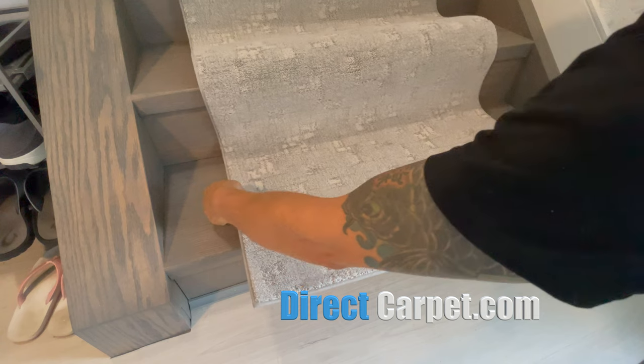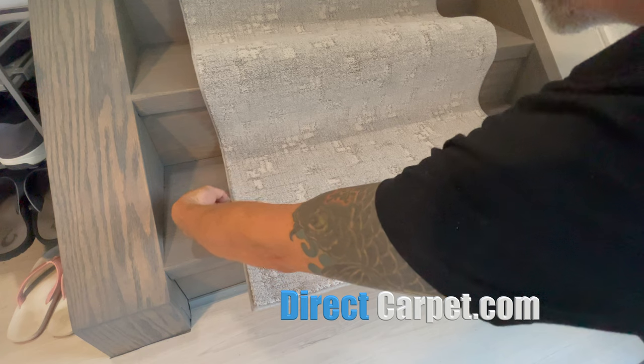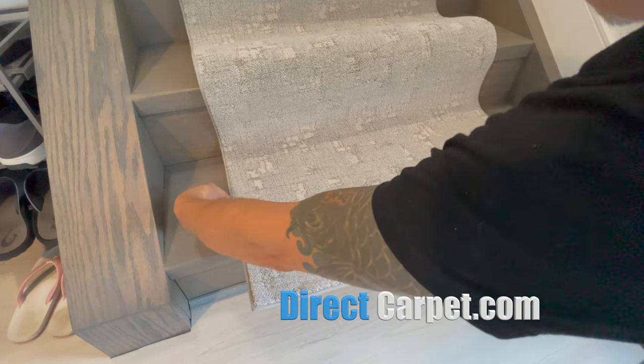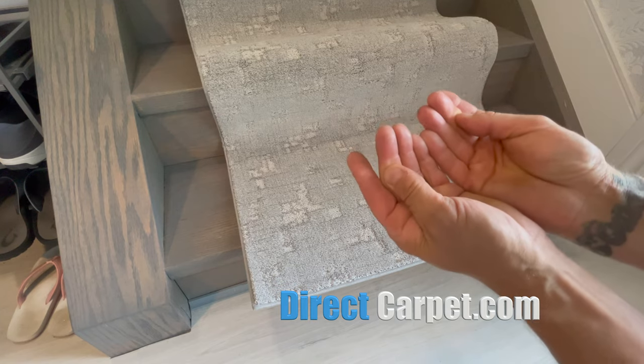We've already got our under pad set up and now we're measuring underneath with our index fingers to give us about an inch and kind of pre-center it. Remember, the under pad is always an inch shorter on each side so that we have a little groove, a little place to staple.